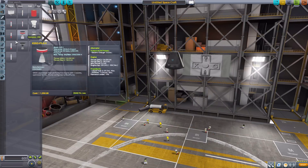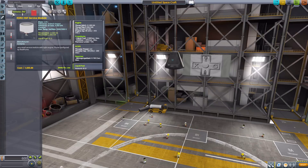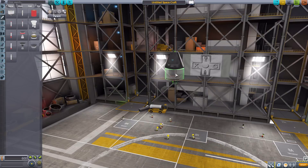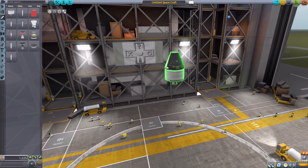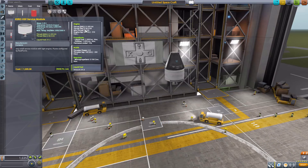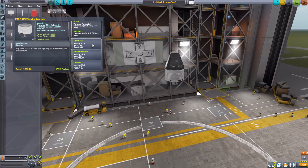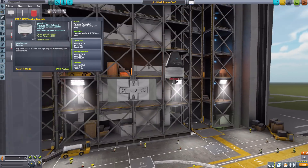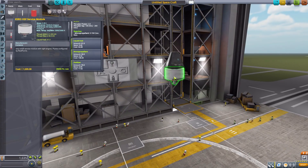Let's take a look at our engines — a few more in here, mostly solid fuel, and they are awesome. The first one is the KSRO-HSF service module, which goes very nicely with the Mk1 command pod. It has a built-in engine with 80 kilonewtons of max thrust using liquid fuel and oxidizer, and also has RCS thrusters. It holds 81 liquid fuel, 90 monopropellant, and 99 oxidizer — a really cool little service module.